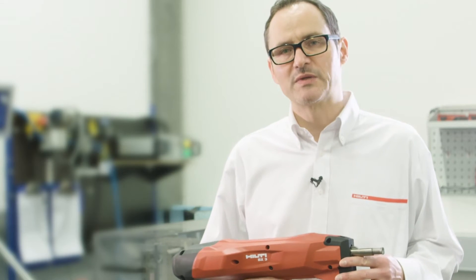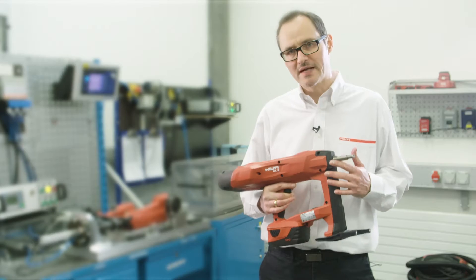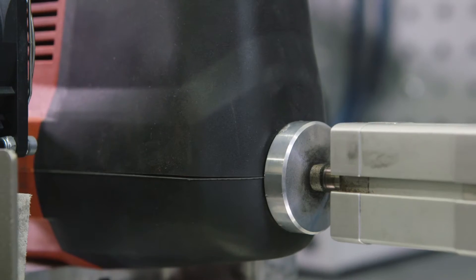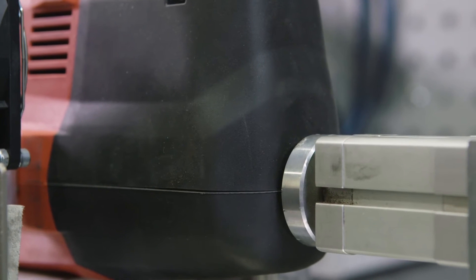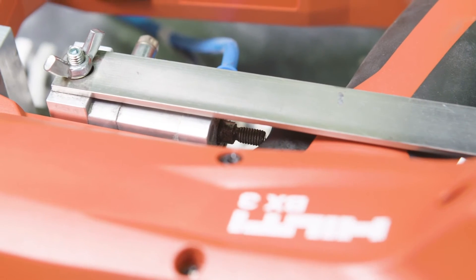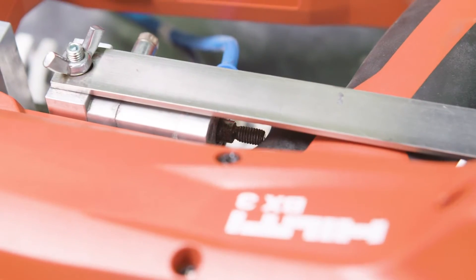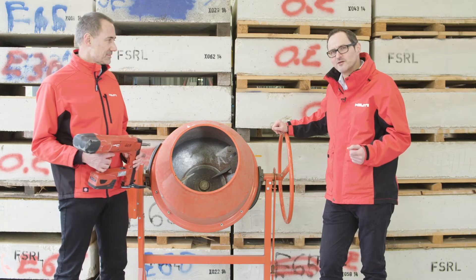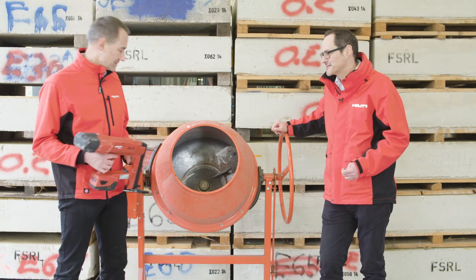The BX3 has been intensively tested in multiple lifetime and durability tests. Not only application tests, but we also put the tools into test rigs that generate repeated stress to the tool. Our tools need to pass the highest quality tests before they are released to the customer. And sometimes our engineers are even creative in inventing new tests.